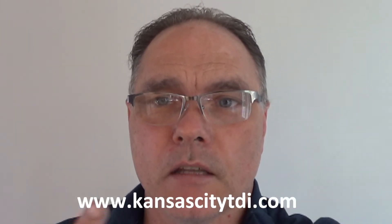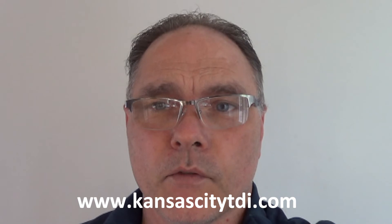If you learned anything from this video, click the like and subscribe button and visit my website at CadenCityTDI.com. Don't forget to subscribe.